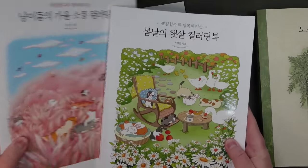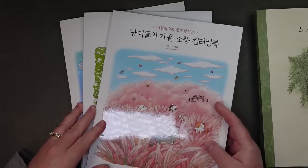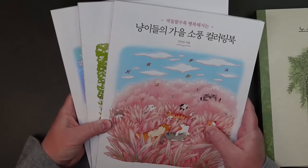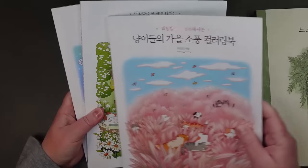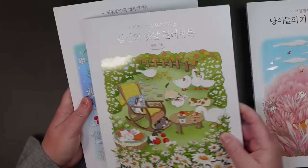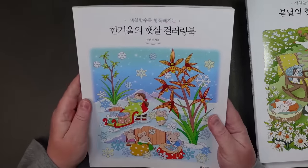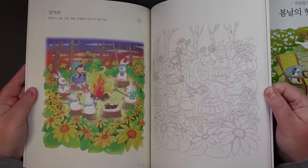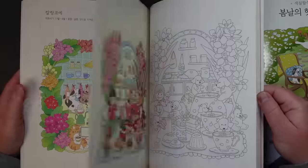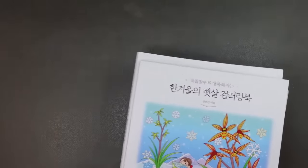Then these three books — they're a series by the same illustrator. There was a Cat's Autumn Picnic, a Spring Sunshine book, and also a Winter one. Just the most adorable images, and you have the reference on the left-hand side so you can copy or not. I've got full flips of all of those books on a previous video that I did.